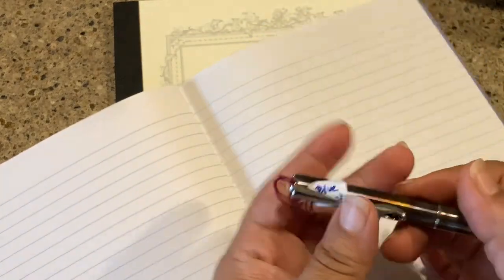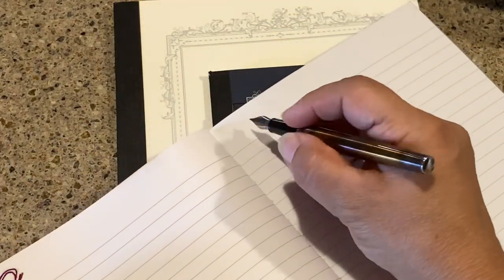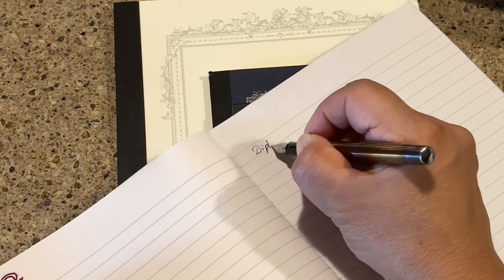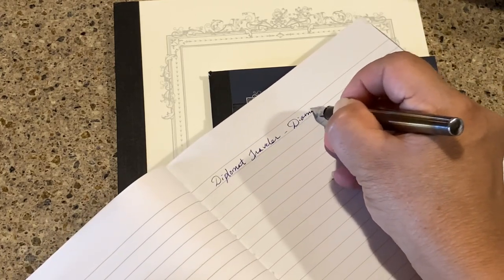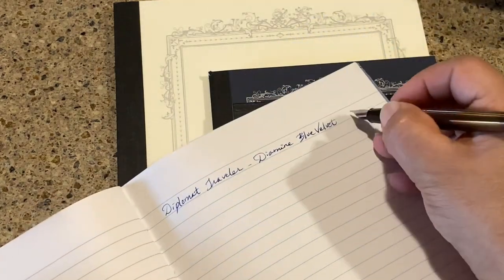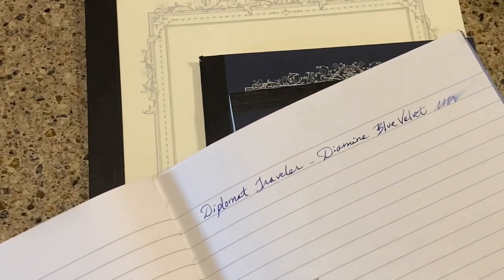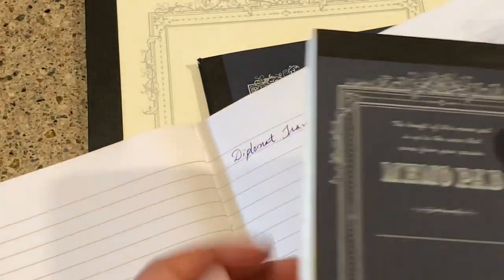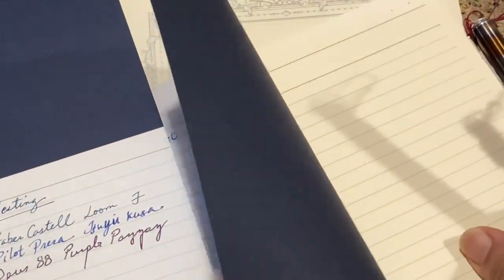This is Diamine Blue Velvet in my Diplomat Traveler. I'll write with it and see — the drying time is not too bad. Let me compare the notebooks: this one feels the same as that one. So I'm not going to write in every single one.